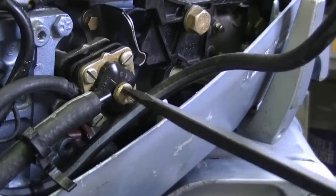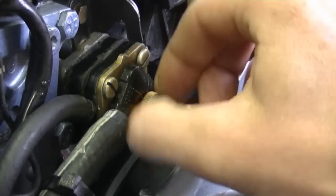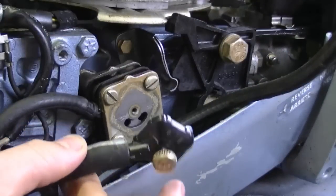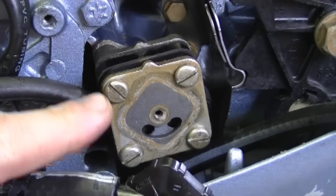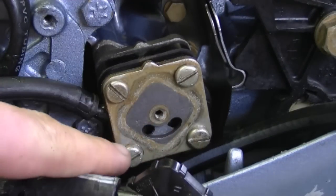Now I'm going to remove the center screw here. Once it's loose you can do it by hand. Now this whole part is going to come off and make it easier to access the two screws that hold the pump on the engine. To get the pump off the engine all you need to do is remove this screw here and this one over here. You do not need to remove these two screws here.